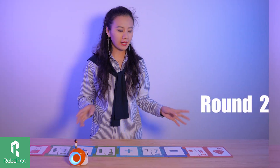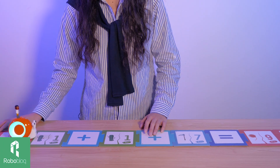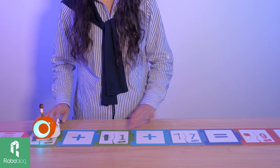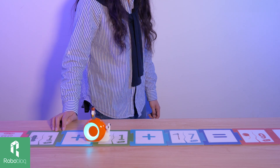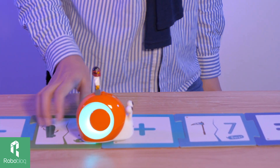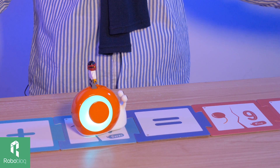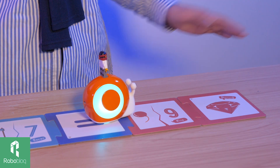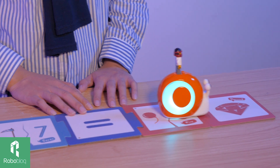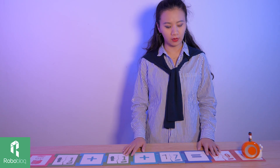After the easiest equation, let's move to 4-year-old level. We added one more card to make it more difficult. Go Kobo, go! The equation is 1 plus 1 plus 7. Equals to... 9. Congratulations, you are right! Now we've passed the fourth grade level.